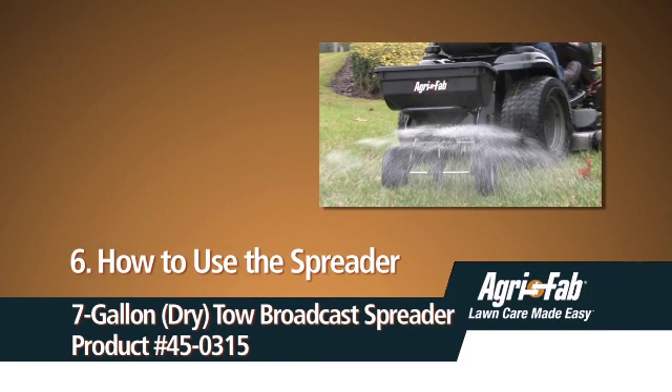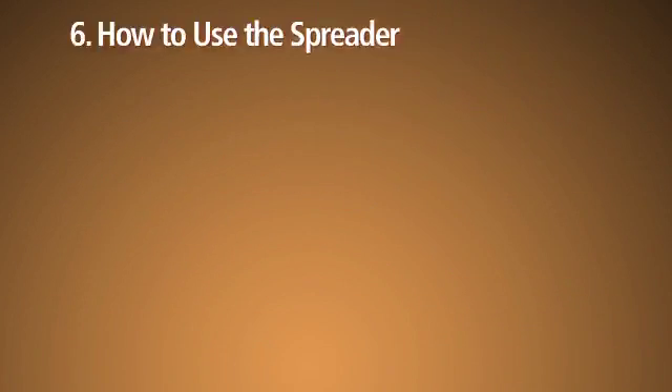This segment will show you how to use your spreader, including how to adjust the flow rate of the spreader, and how to operate and properly maintain it.